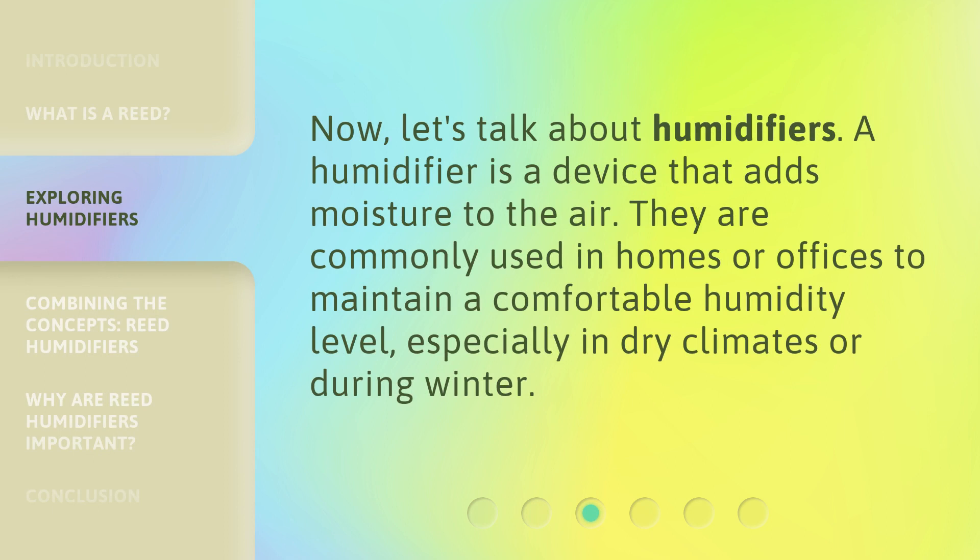Now let's talk about humidifiers. A humidifier is a device that adds moisture to the air. They are commonly used in homes or offices to maintain a comfortable humidity level, especially in dry climates or during winter.